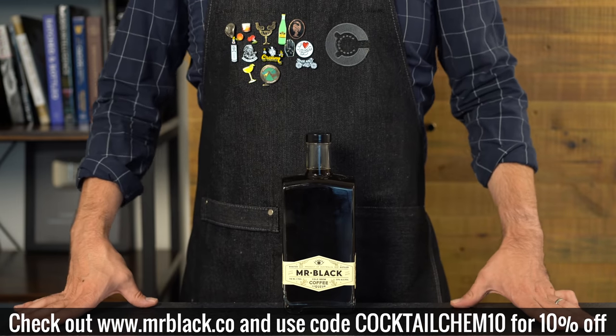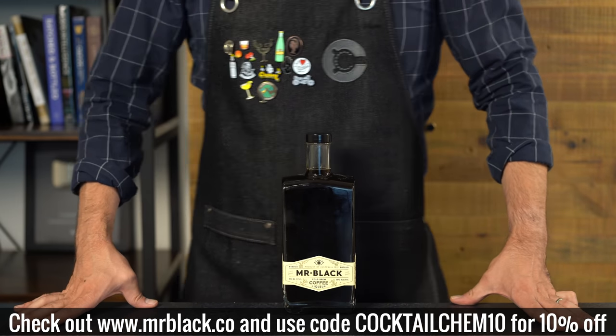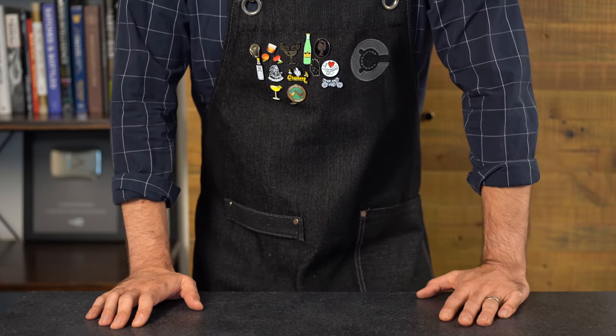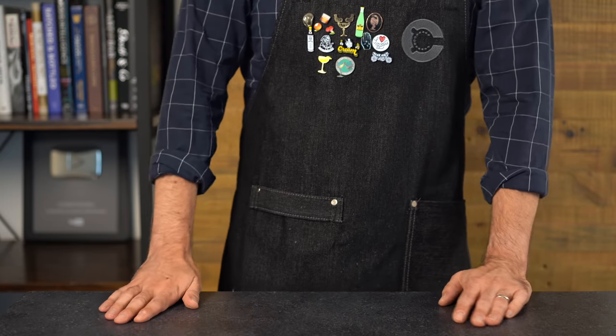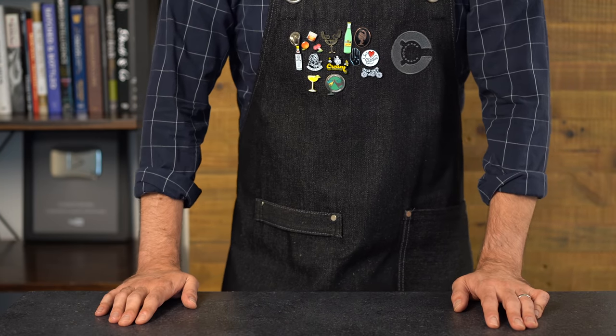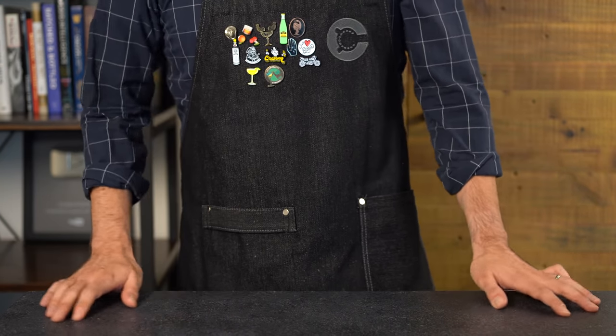Thanks for watching, y'all. If you want to see more cocktails with coffee liqueur or coffee, I'll put a few on screen here. Let me know what other classic versus chemist series you want to see next.